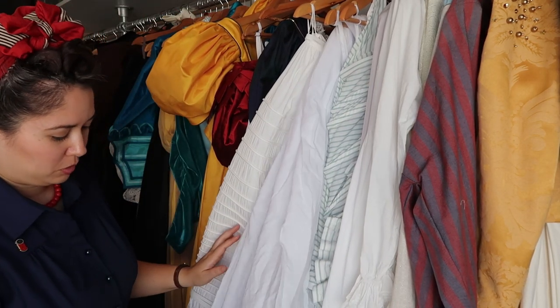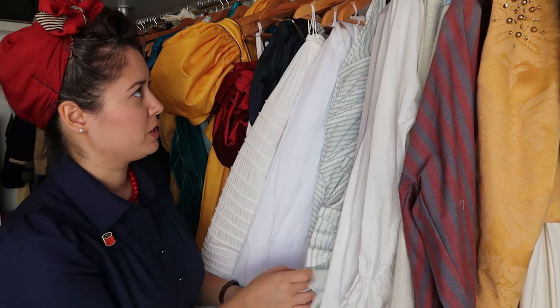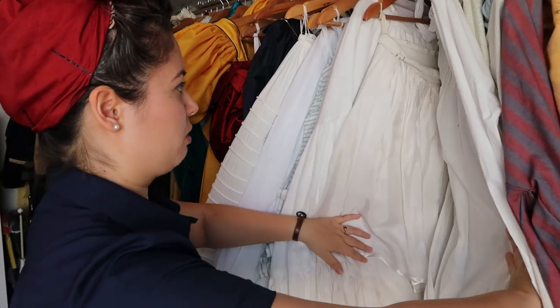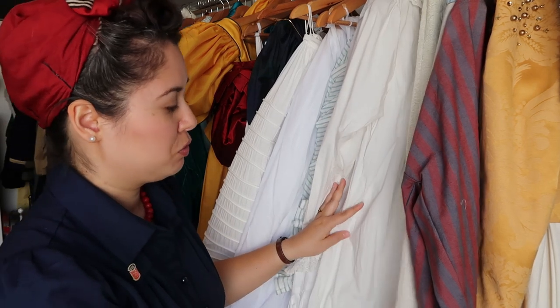Here are all the underskirts — my petticoats, my ported petticoats, and the petticoats that go under the bustle dress, which are attached to the bustle itself. I also found this beautiful nightgown at an antique market, which I'll probably wear at a soirée.